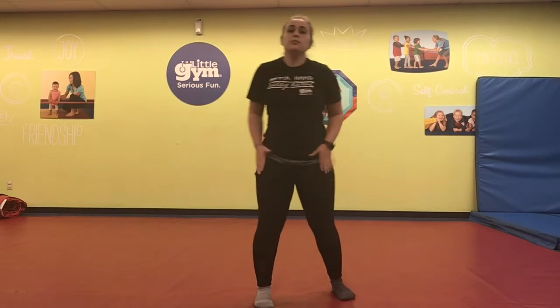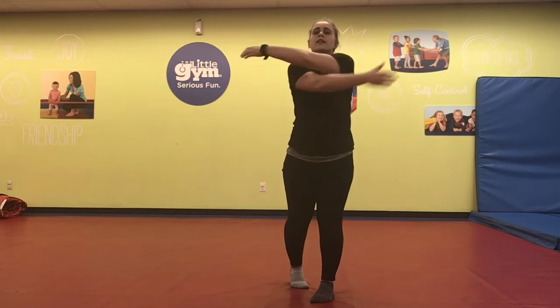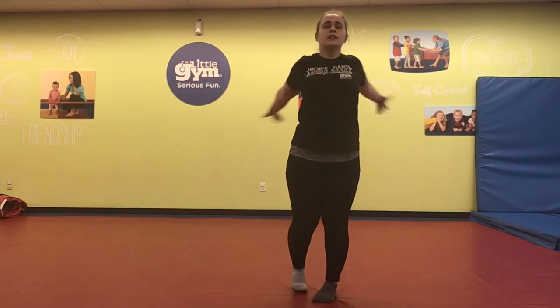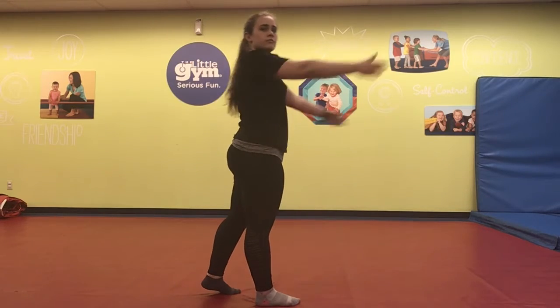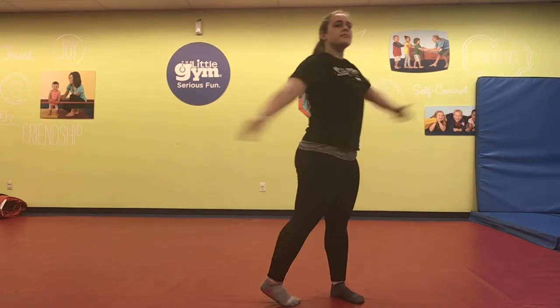Jumping jacks are really good about getting the blood flowing, because you're moving those arms and you're moving those legs. Let's keep those arms moving, though, and do some arm circles — arm circles forward. And back. Maybe swing them back and forth. See if you can touch your shoulders.